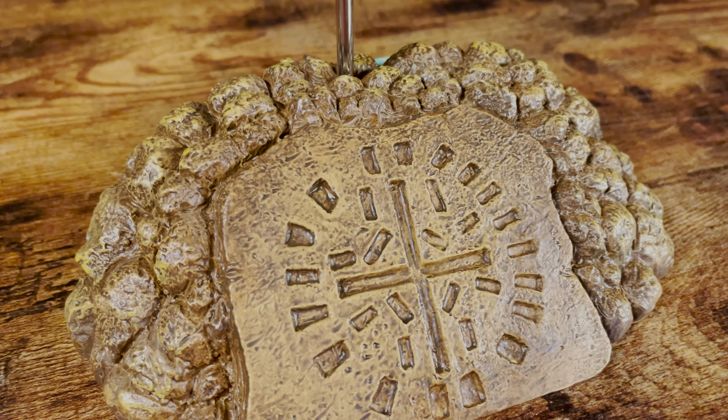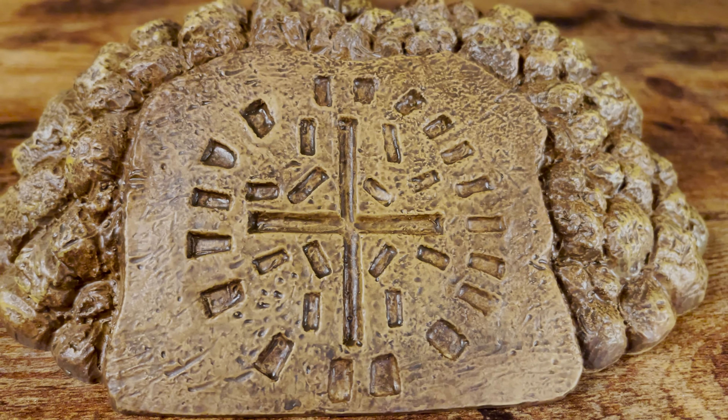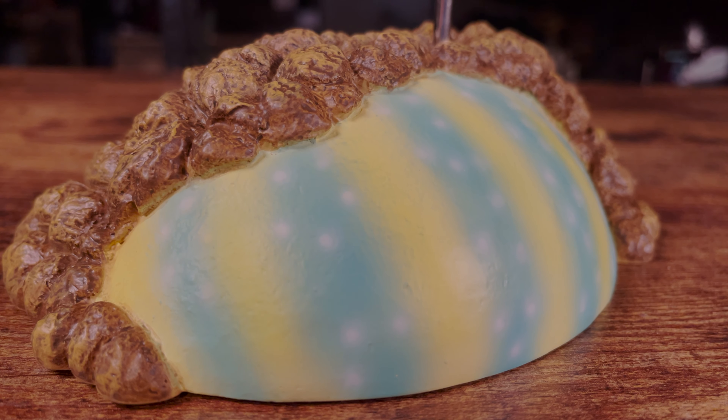Looking at the base, it's painted a few shades of brown to give it that muddy look. The egg is painted blue, with yellow stripes and white dots.